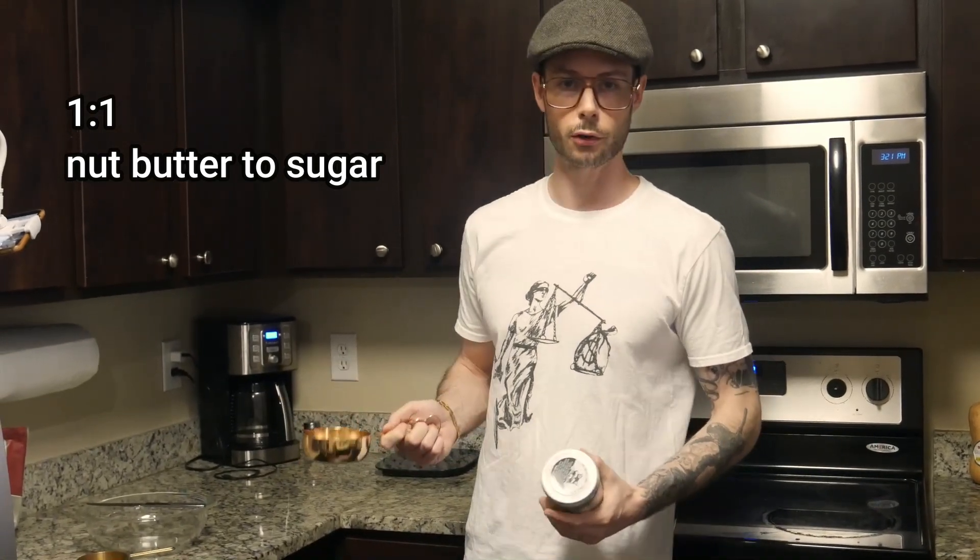This recipe is one-to-one: one cup of almond butter and one cup of sugar. I've used a little bit less than one cup of sugar because it doesn't need to be that sweet to me. If you want to make more, do two cups of almond butter, two cups of sugar, and two eggs. If you want to do less, still use one egg and you might just need to add a little bit of flour if it's too runny.